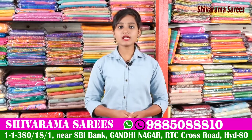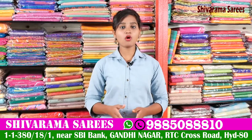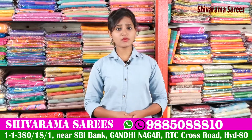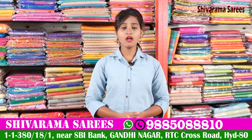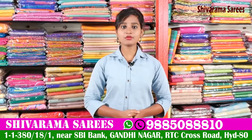We have all bits of the series available. We have a number of collections and designs available. We have a new variety of collections and a latest collection of Shivarama.